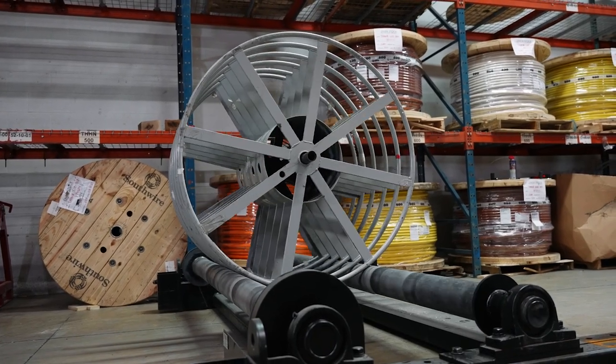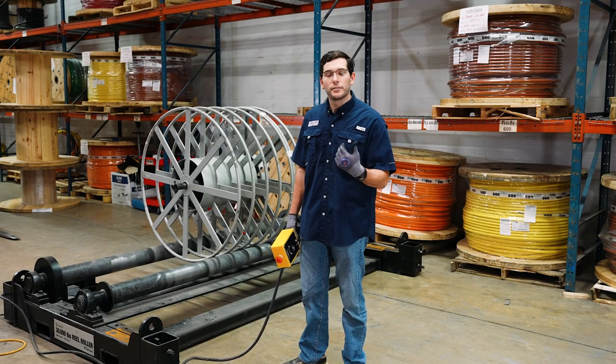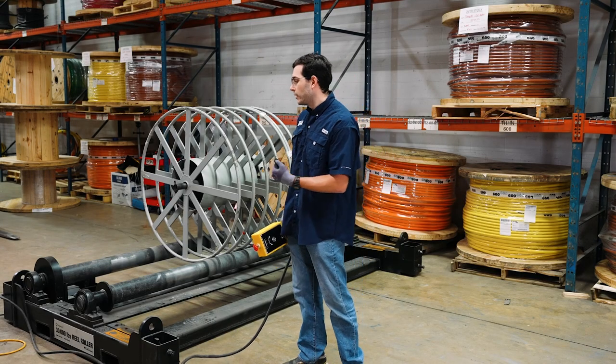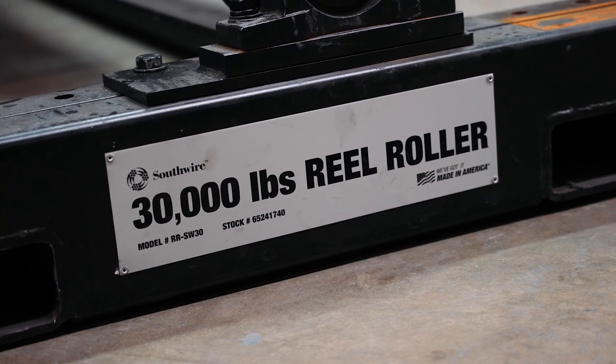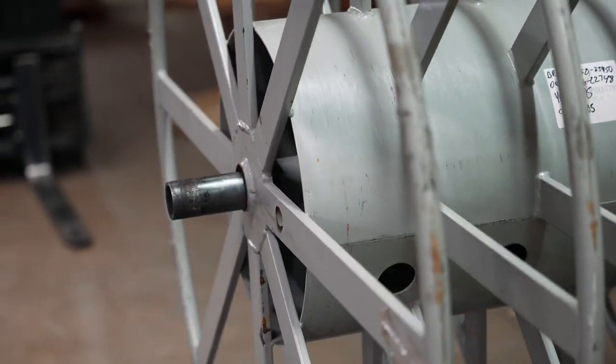This allows you to pay off of the ground, keeping all your weight and center of gravity very low when you're doing payoffs of big reels on a job site. It's capable of handling up to a 30,000 pound reel and up to 122 inch width for reels on the job.